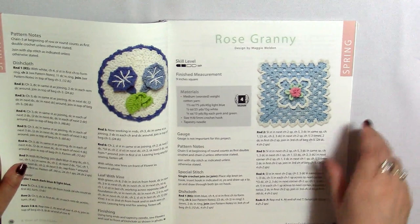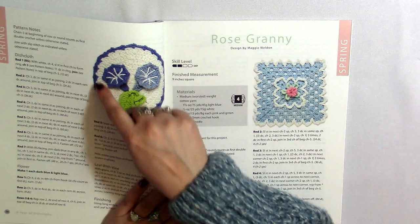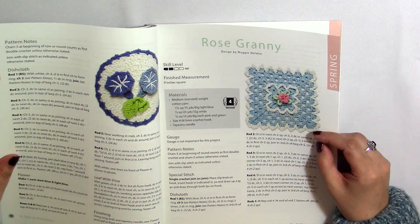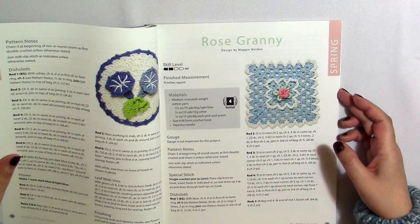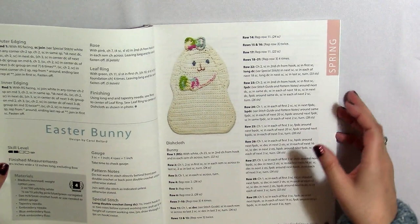This one's called Morning Glories — and I really like the way she did that pattern. It definitely looks like morning glories. Again, she made a circle and then embroidered on top and added a nice border. This Rose Granny right here is gorgeous. I would actually consider making this as a granny square blanket — it's just really pretty. I love the way she goes around with this edging. I really like that one.